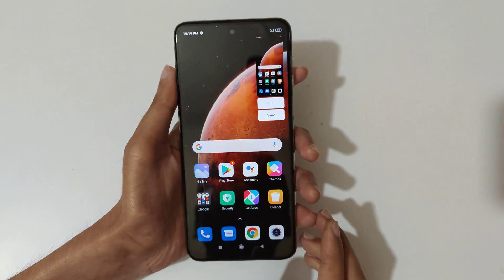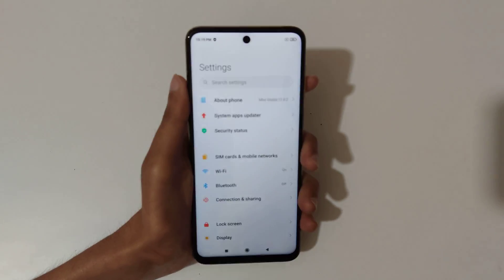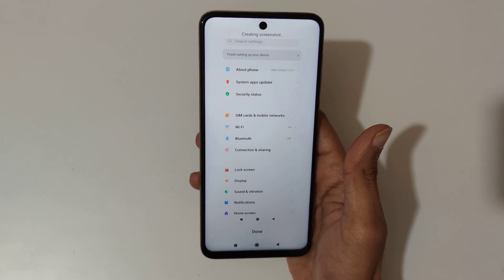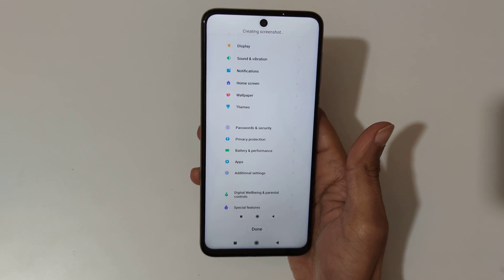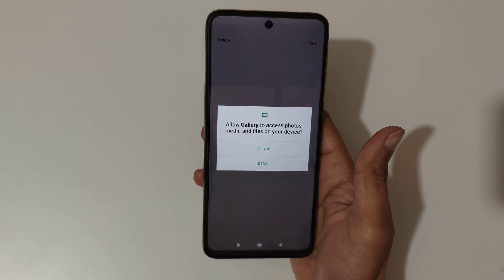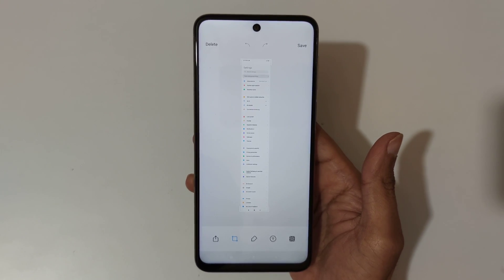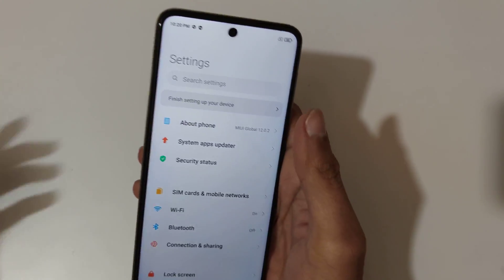If you want to take a long screenshot, I'll show you how to take it. Slide down your three fingers, then tap on scroll and you can see it is auto-taking the screenshot. Allow the permission — you can see it's processing. This is the longest screenshot taken by the Redmi Note 10 Light smartphone. Tap here to save it.